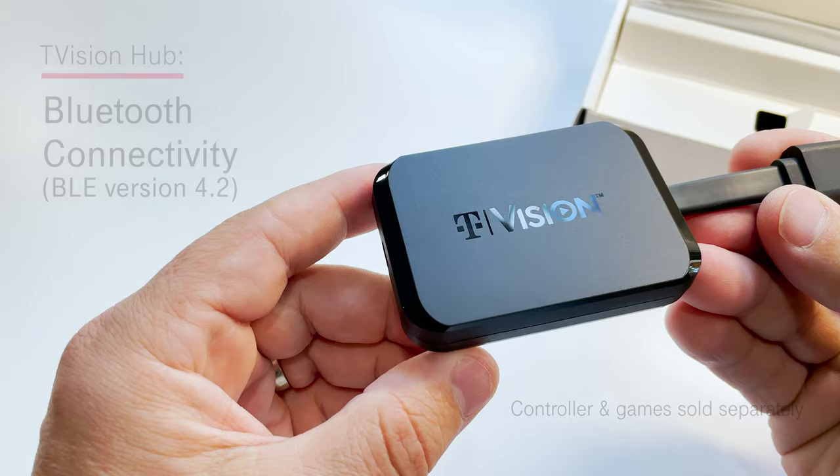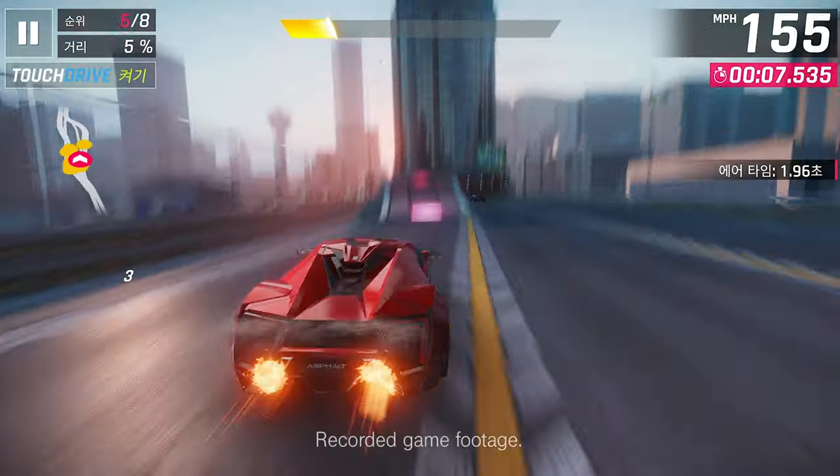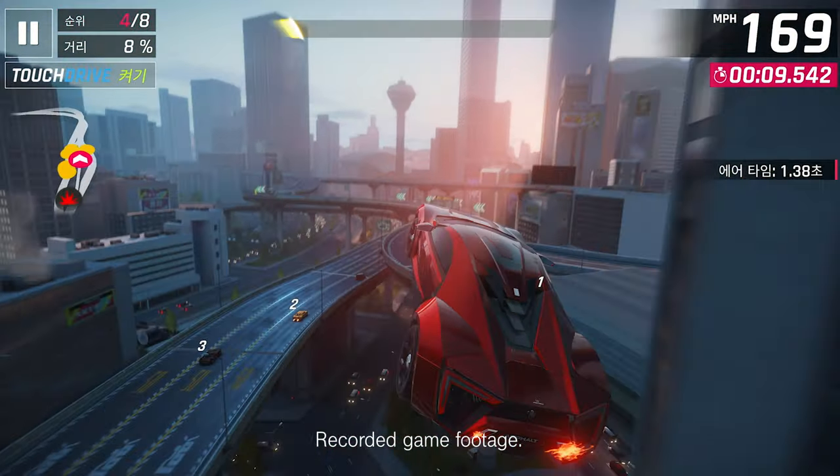Now speaking of gaming, you can use the Hub's available Bluetooth connectivity with your compatible Bluetooth gaming controller and you'll be racing from the edge of your couch.